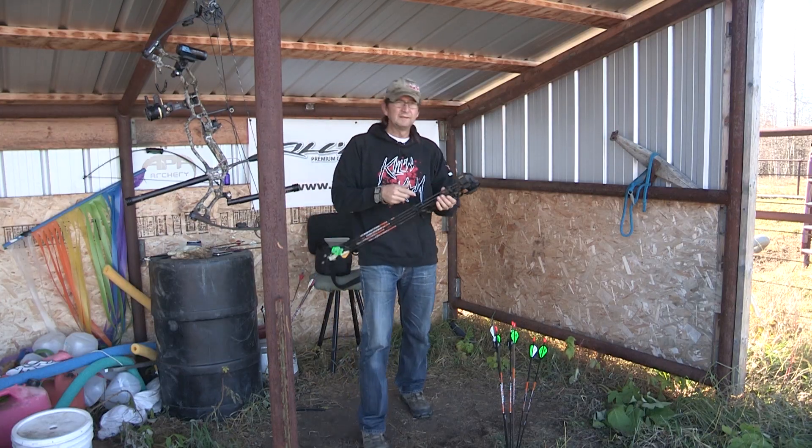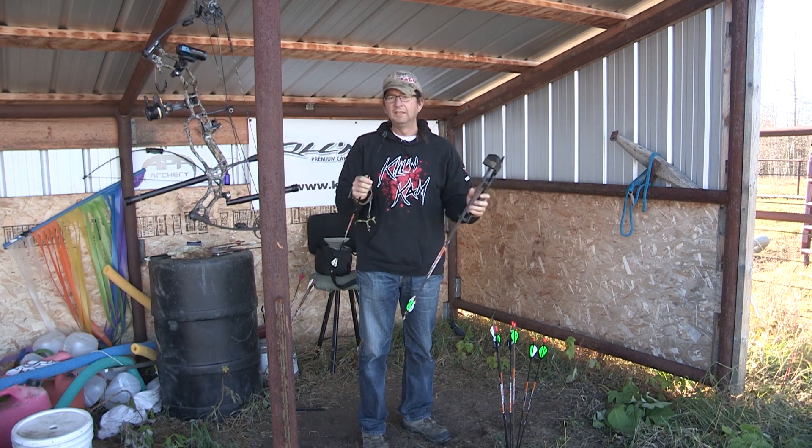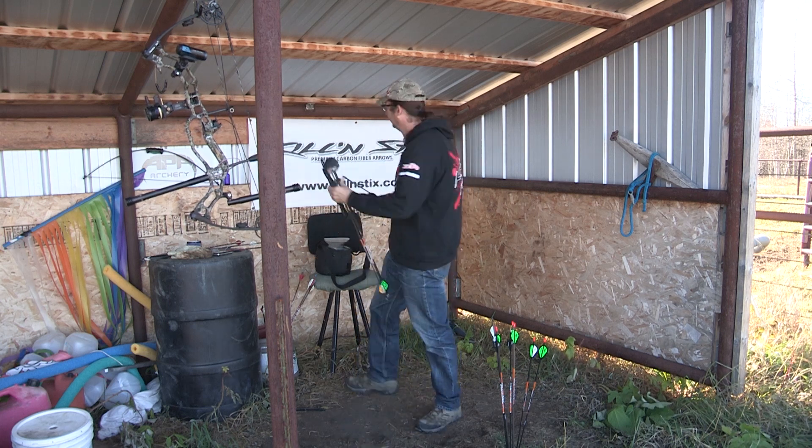Just for fun and to waste some money, I'm also going to take one of these arrows right from my quiver and shoot a Dead Meat hundred-grain mechanical broadhead.